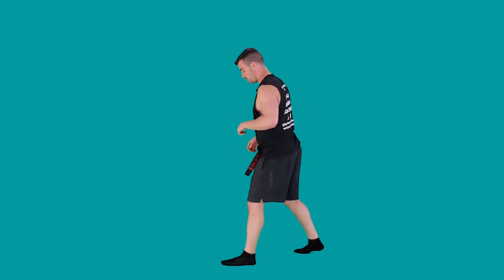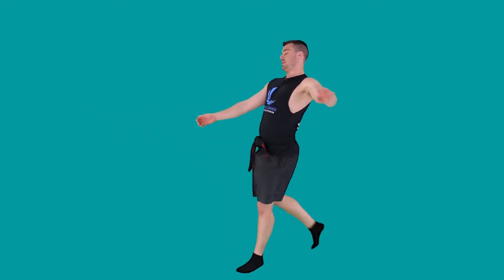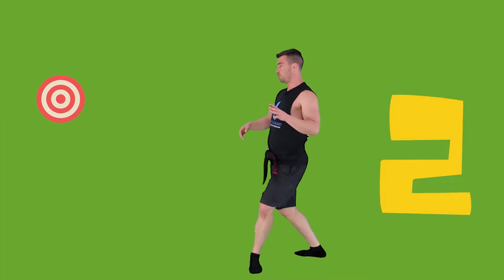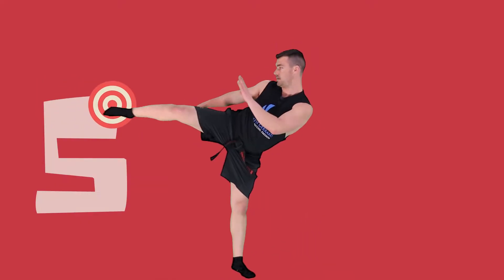Let's do five turning kicks to start with. Turn on the side. First thing: turn the leg, knee up, kick out. Pull the knee back and down. Ready? One — boom. Good. Two — turn the foot, knee up. Three — bang. Four — boom. And five. Good.